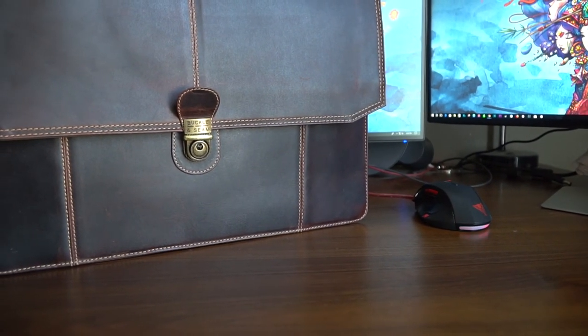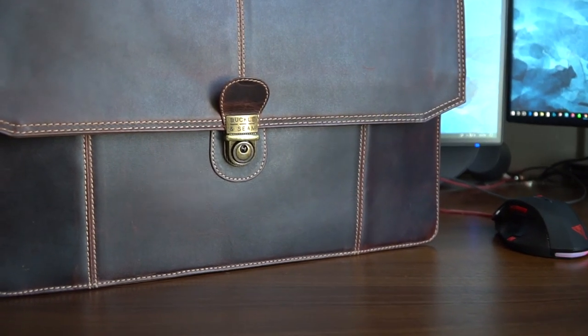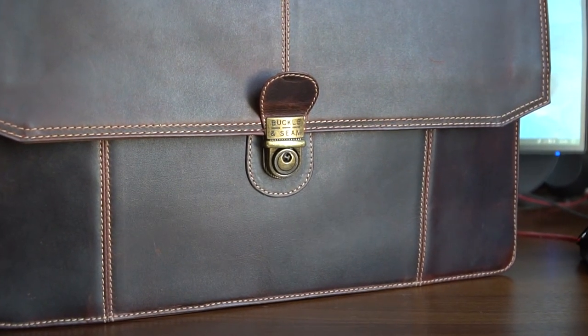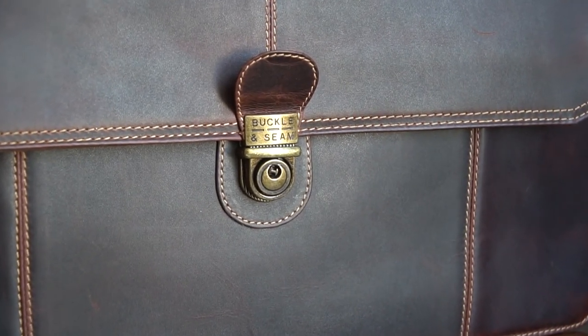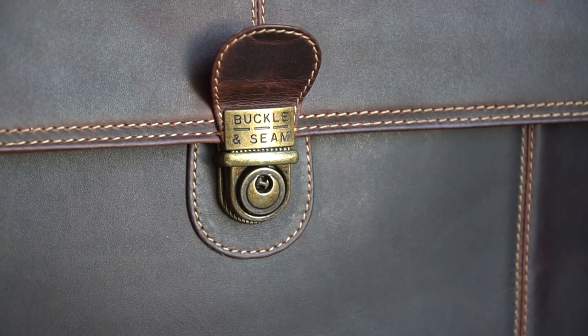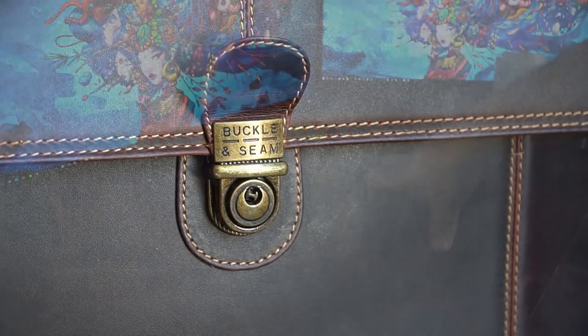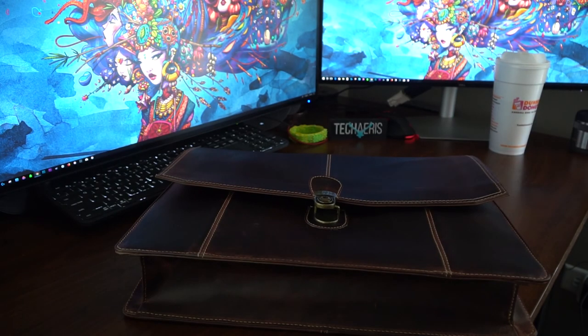So it really is a really nice bag. We did a write-up on this bag on the company Buckle and Seam, and they support a cause called One Bag, One Child — I'll put the link down below. I'll also put the link to the full written review on this bag below. And that's it — that is the Buckle and Seam Sierra 15-inch. Have a good one.